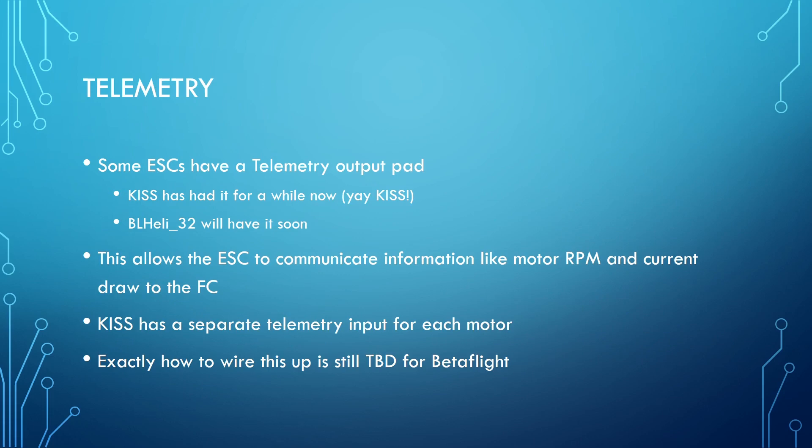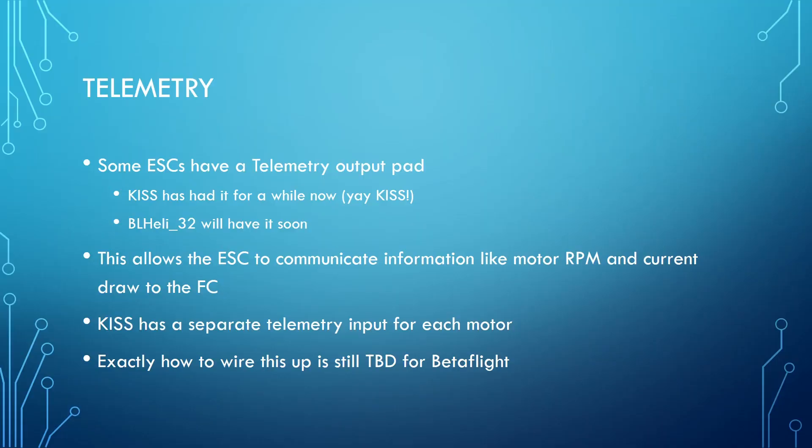A few ESCs also have a telemetry output. This is most prominent today in the KISS ESCs — the idea is that the ESC can communicate things like motor RPMs and current draw to the flight controller. KISS actually has the ability to get telemetry from all four ESCs, recording actual motor RPM in flight and current draw. You don't need a separate current sensor on a KISS build because the ESCs report current to the flight controller and it adds it up. BL-Heli 32 is intended to have that feature at some point, but at the time of this recording it hasn't been developed yet.